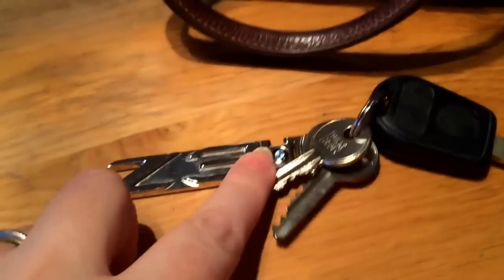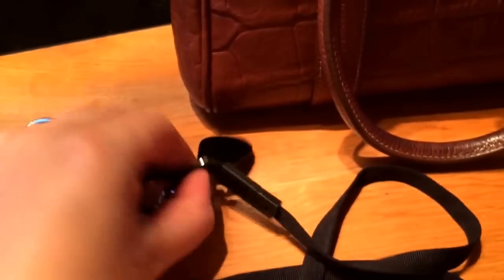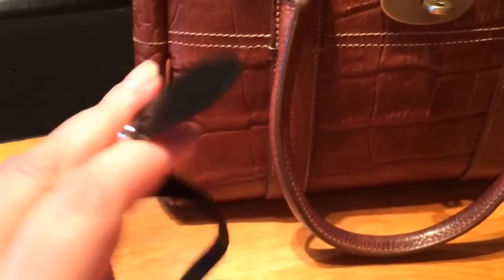I usually carry a lot of trash! Here you go — there's my car keys for my car, and my fob to get in and out of work, which gives me access to my place of work and also a way of logging in and out on breaks and that sort of thing.